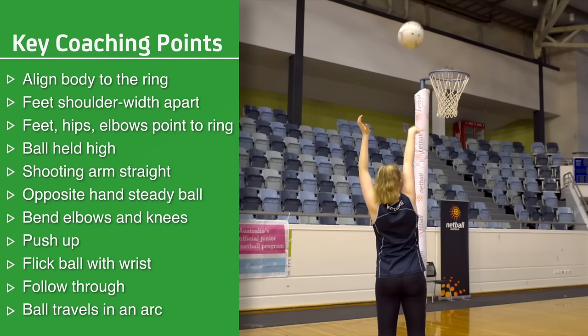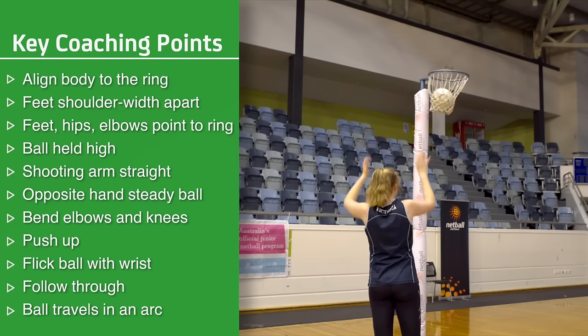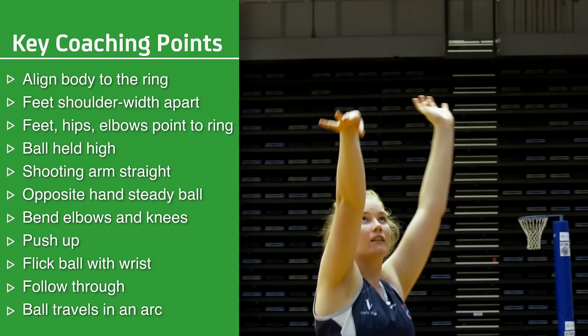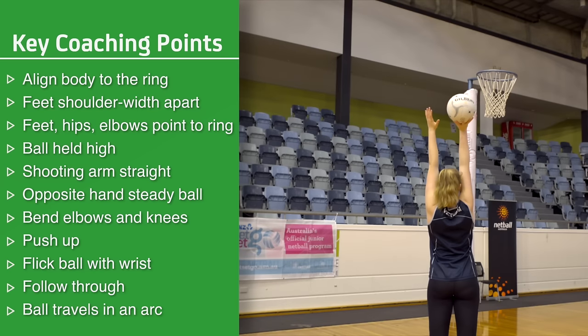Bend the elbows and knees. Push up. Flick the ball with the wrist. Follow through with fingers pointing towards the post. The ball should travel in an arc.